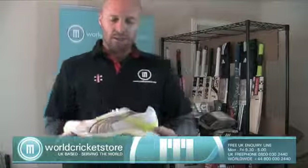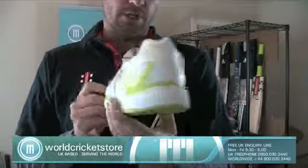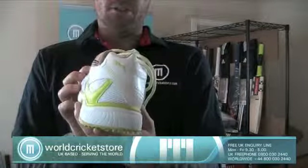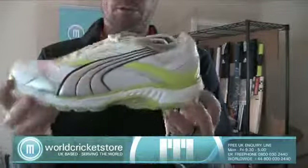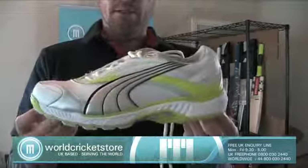So that's just a quick look at the Puma Calibre shoes. Great design, neon colors so everyone's going to notice you, and a pretty comfortable shoe. You can obviously get these at World Cricket Store online, so check them out and have a good day.